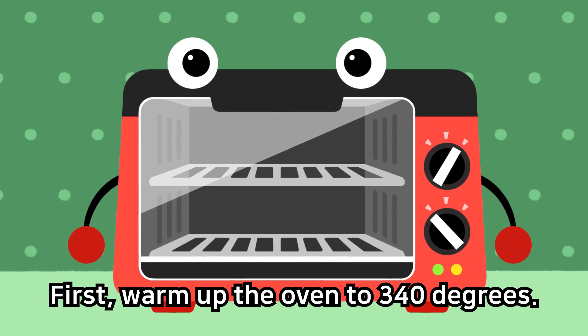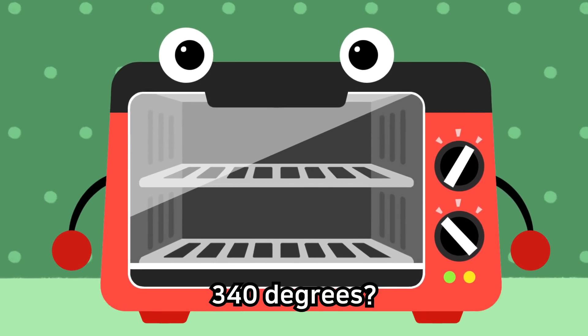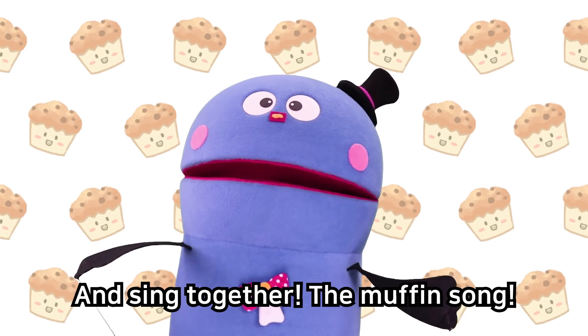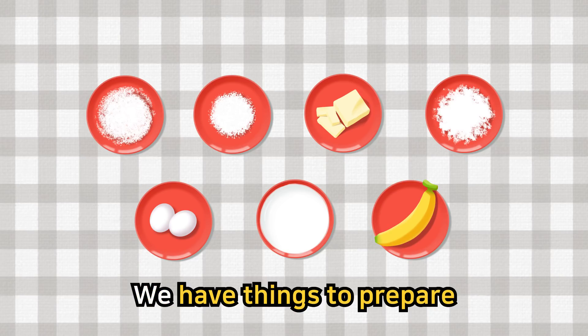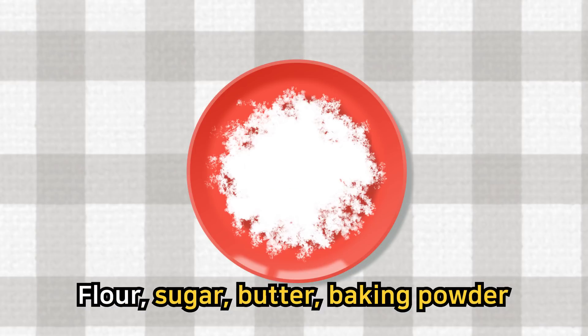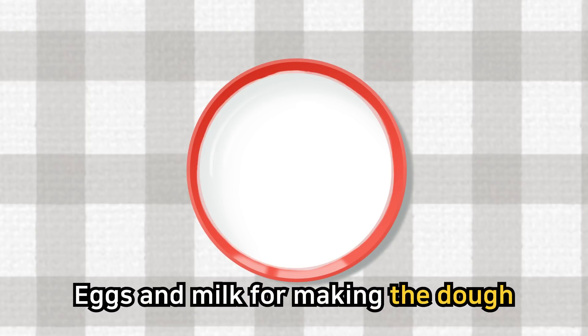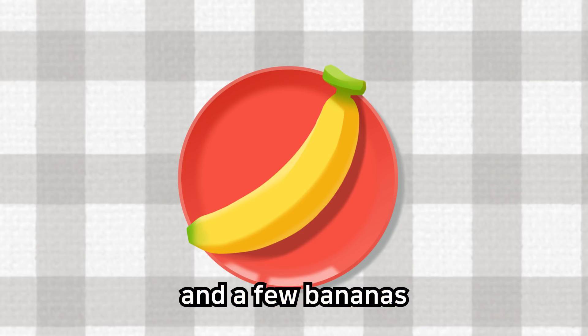First, warm up the oven to 340 degrees. And sing together the muffin song! We have things to prepare: flour, sugar, butter, baking powder, eggs and milk for making the dough, and a few bananas.